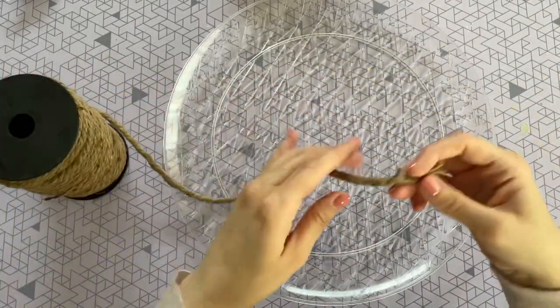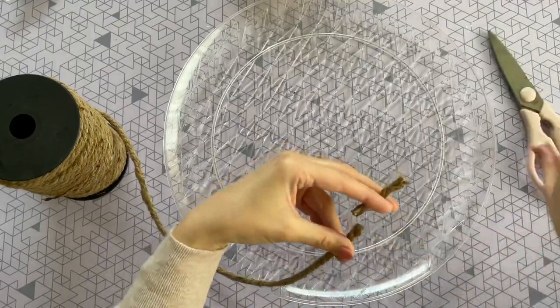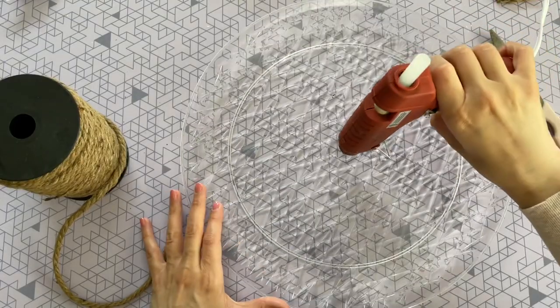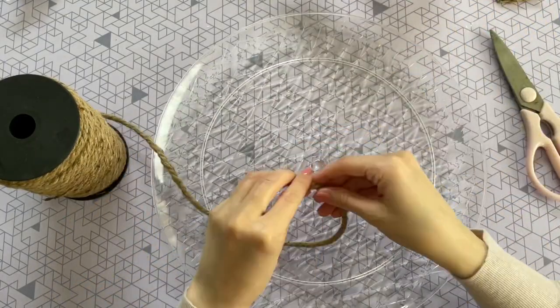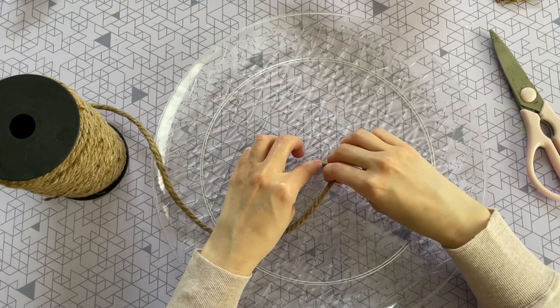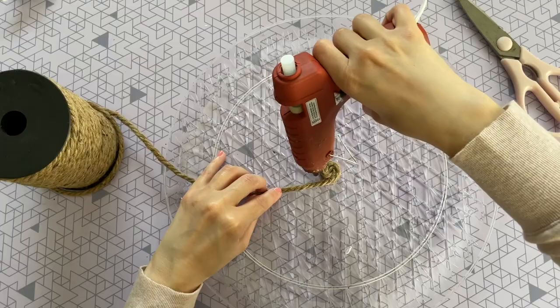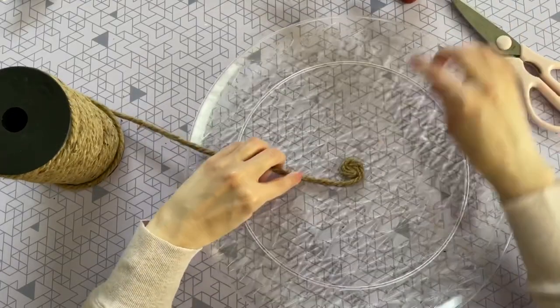Another option is to pick up nautical rope from Amazon — I got a roll for about ten dollars for a hundred feet, and I'll leave that link down below. The dollar tree rope works just as well, so either one will be perfect for this DIY. What we're going to create is a rope tray.